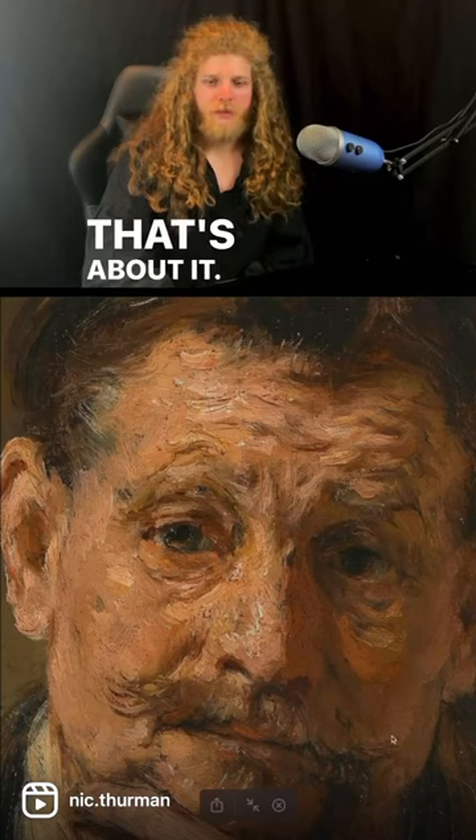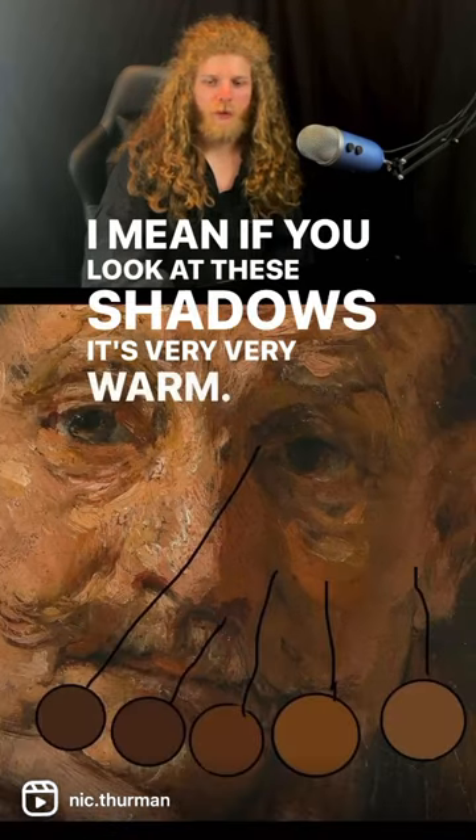The nostrils are very red. That's about it. If you look at these shadows, it's very, very warm — it's almost orange.